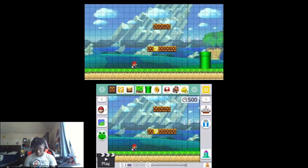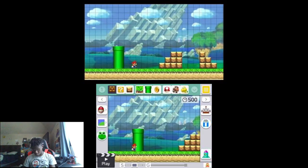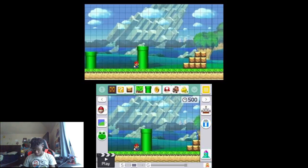Okay so it's like... yeah, 3D doesn't work on this. Let's try it. As you can see, you already have like a little pre-built World 1-1.